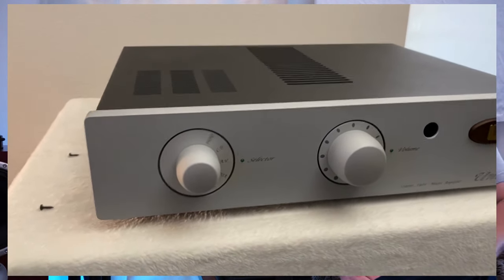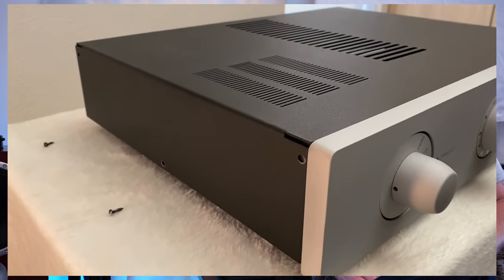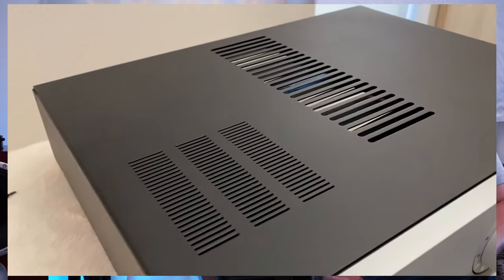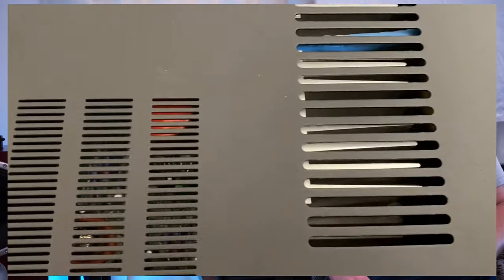It comes in at 25 pounds — not bad for its size. It's got a nice beefy little toroidal transformer in there. And it has five inputs basically: it has the phono option, CD, an AV throughput, a tuner, and a tape deck.